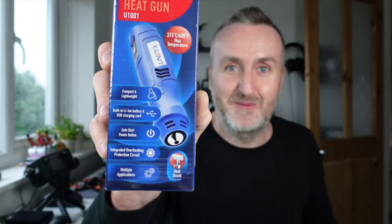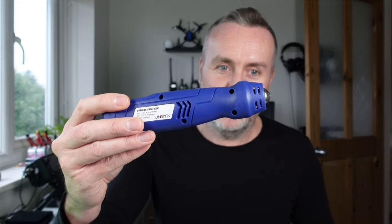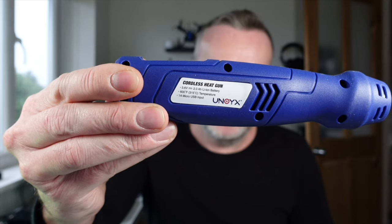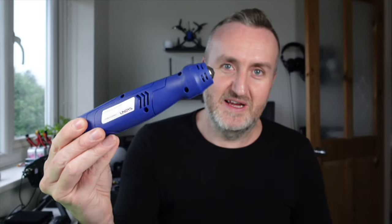It's got a lithium-ion battery. I've seen a few pictures online where people have ripped this apart because it doesn't work properly, so we might need to do some mods to it. It's super handy to have battery-powered everything these days. The batteries technology is there now — it says 2Ah lithium-ion, 3.6V, 315 degrees. My thought was this would be perfect for quick heat shrink jobs rather than using a lighter.